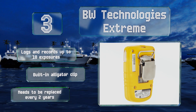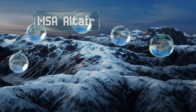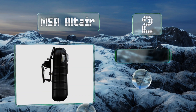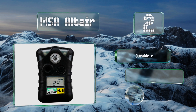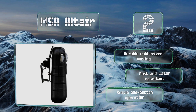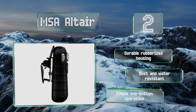At number two, the MSA Altair is a compact device that fits in the palm of your hand and clips easily to your belt or helmet. It automatically stores the last 25 events and has an infrared communications port, allowing you to save the data to the MSA Link software. It comes in a durable rubberized housing that's dust and water resistant, and offers simple one-button operation.